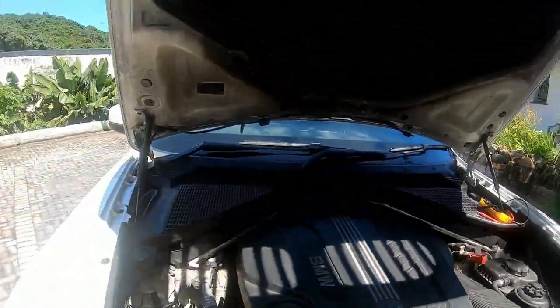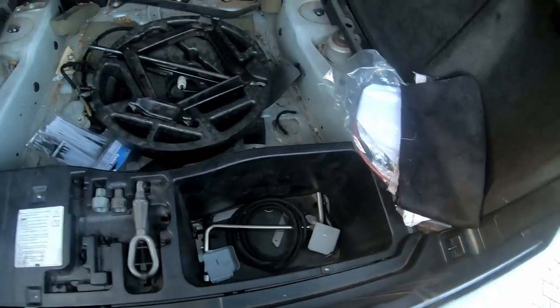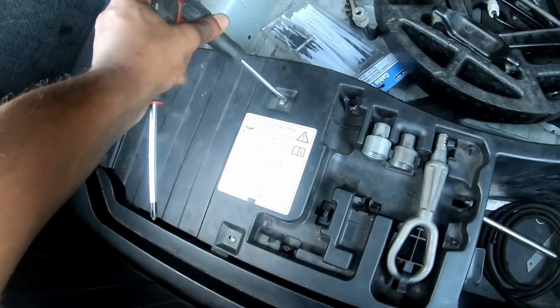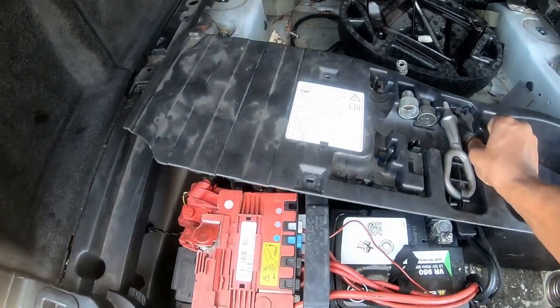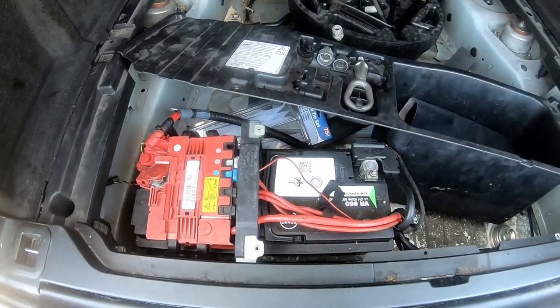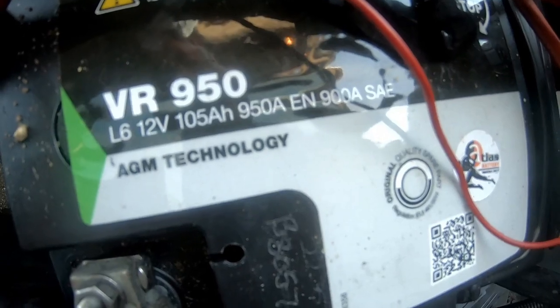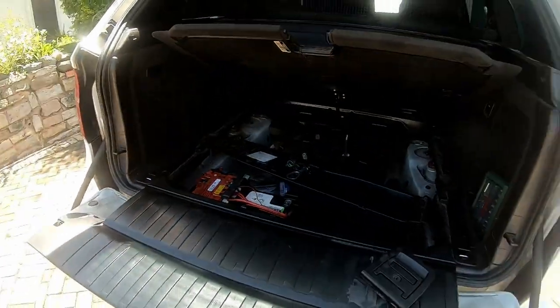You can charge the car or jump-start it using cables at those points. I also want to show you the battery in the boot — most newer cars have it there. With the X5, there's a panel held on by three screws: two on the left and one on the right. Once you remove those, pull it aside and you get access to the battery. The rating here is now 105 amp-hour; the previous owner had a 95 amp-hour.